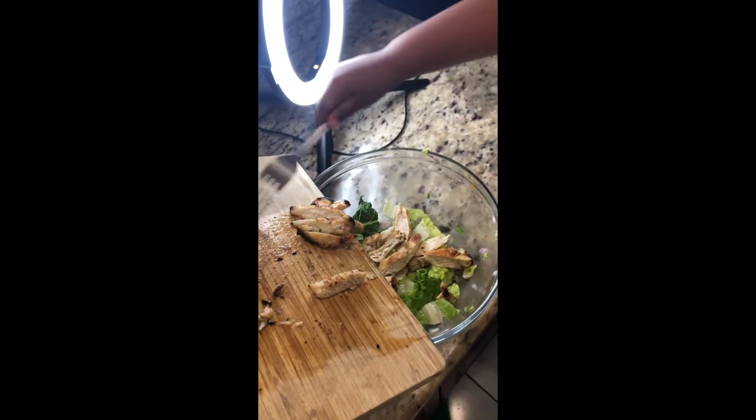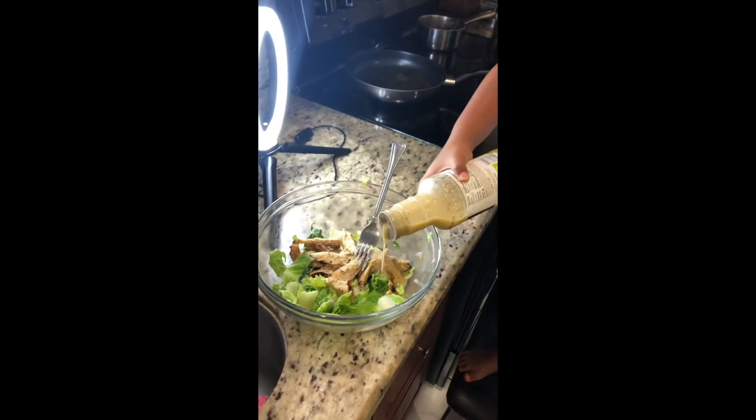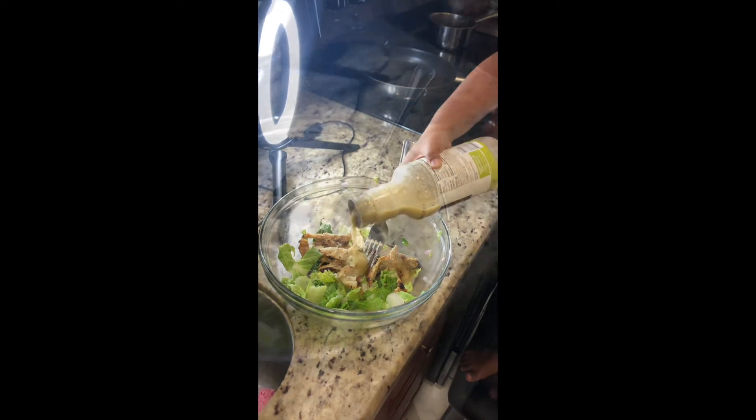Cheese. Wow, it's on cheese. Mmm, stir it all together.